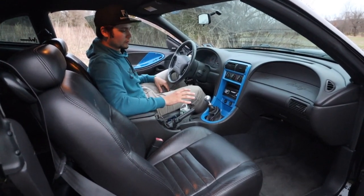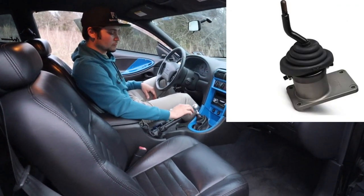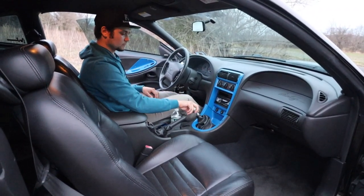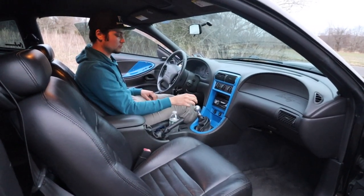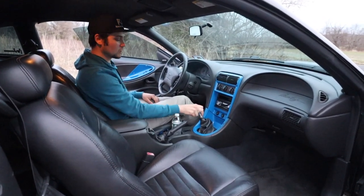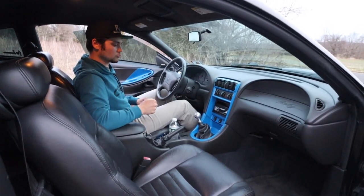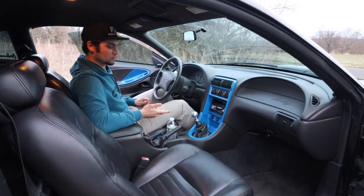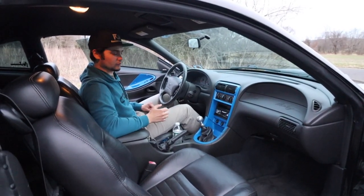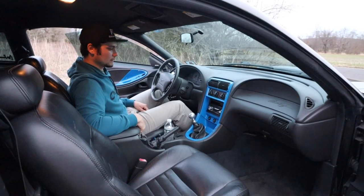Inside the car, the only thing I really changed is the shifter. I have a Hurst short throw shifter, which is amazing over the stock shifter. With the stock one, your knuckles are almost hitting the radio in first gear and second gear drops way down. The Hurst short throw shifter not only lets you bang gears faster but it's a much shorter throw — a more accurate shift, and I definitely recommend it for these cars. That's pretty much it for the interior. I also have a Pioneer head unit but that's not really a mod.